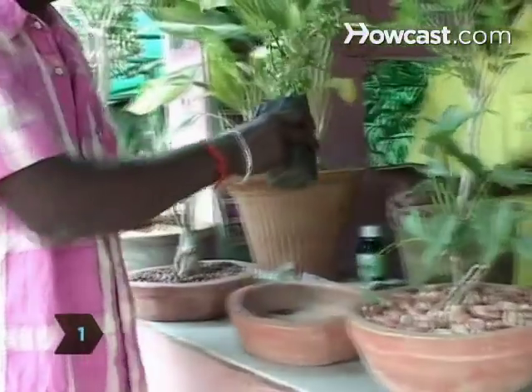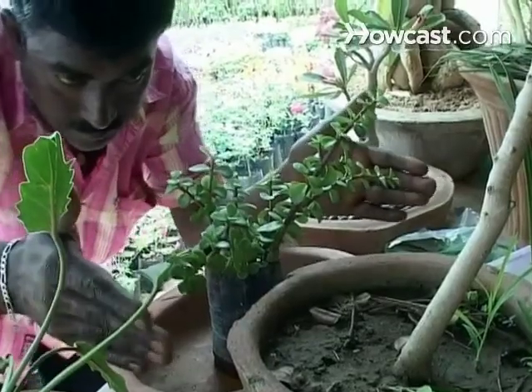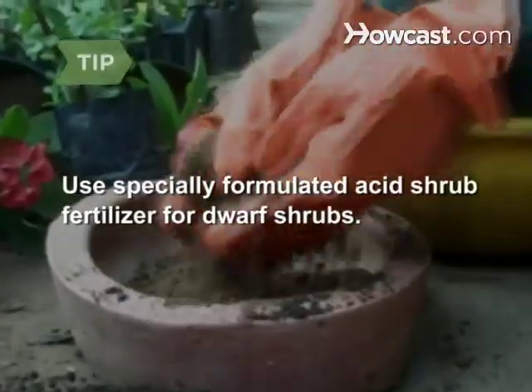Step 1. Select the dwarf plants and shrubs you want from your local garden store or nursery. Consider the maximum height and width of each plant. Use specifically formulated acid shrub fertilizer for dwarf shrubs.